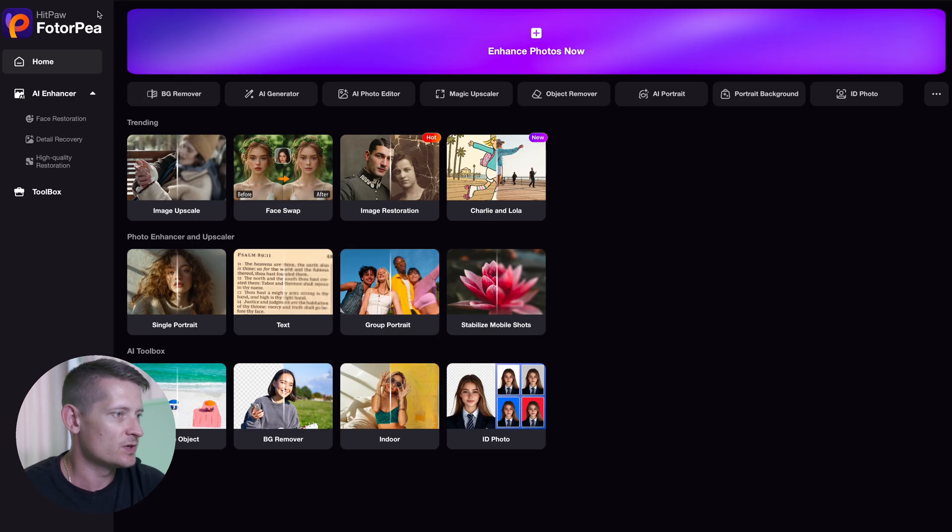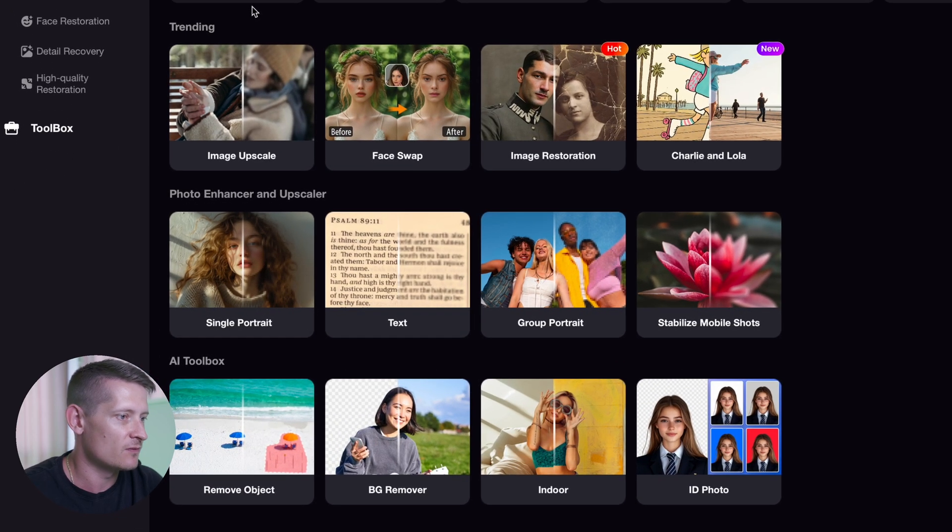You can do everything inside this tool and I've tried it out and it's really good. Let me show you a couple of examples of how this works, and then you can download it and try it out yourself. Here I'm at the starting screen of HitPow Photopea and you can see we can do a lot of things to our photos.